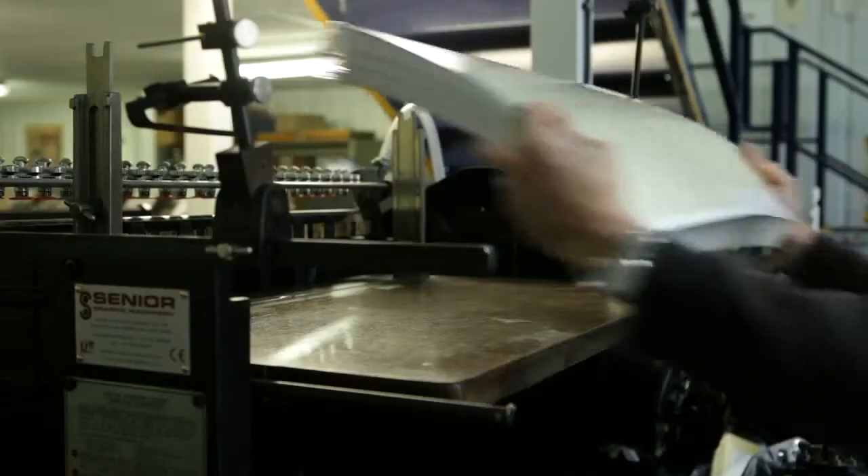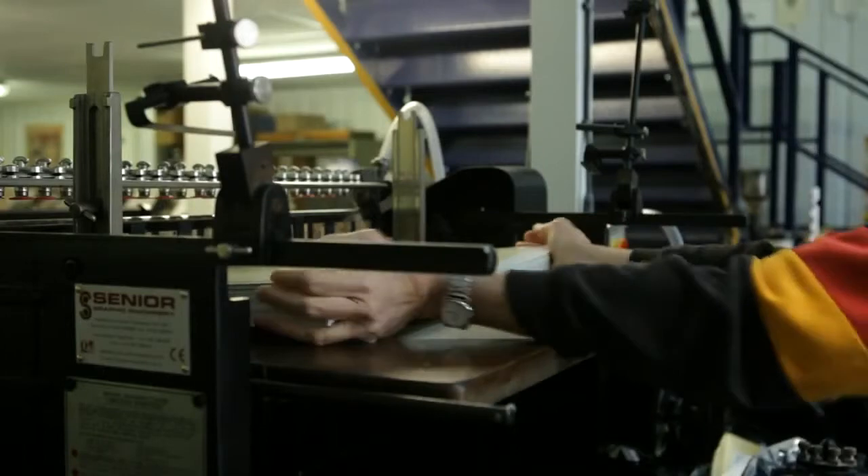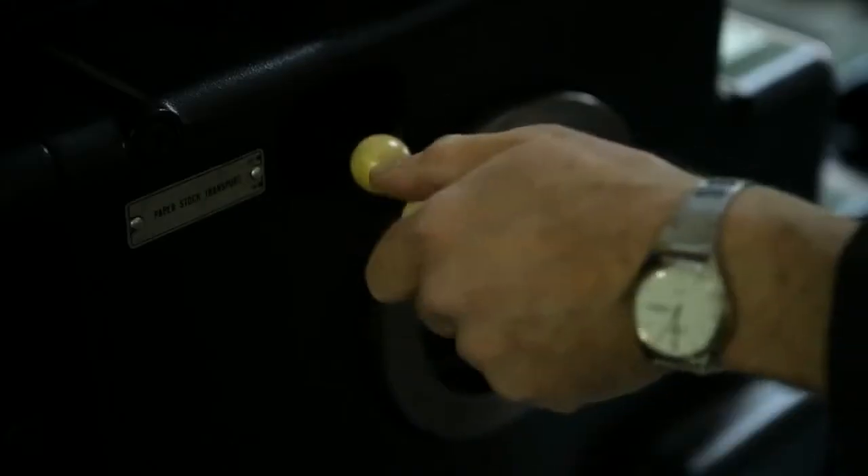The type was set and cast on a monotype machine. You're putting individual pieces of metal together and putting them in the right order so that it makes words.